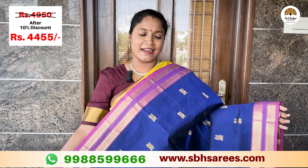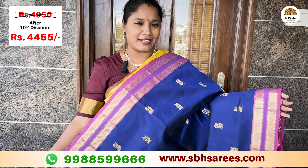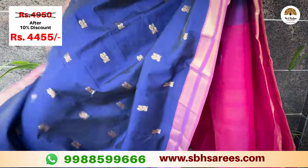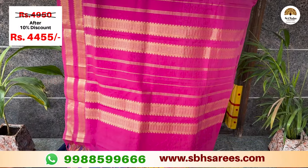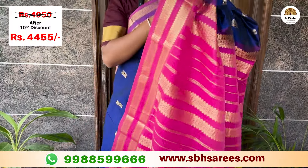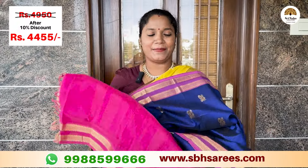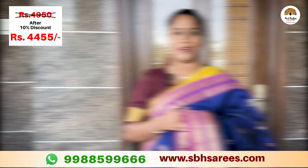You can put a pink color in the silk pattern. You can put a red pad on the border. You can put a contrast with the paint on the pink color. You can put a contrast plain blouse in the pink color. The price of this saree is 4,950 and with a 10% discount it is 4,455.